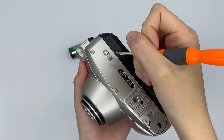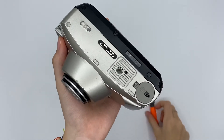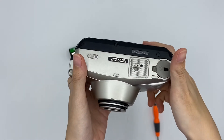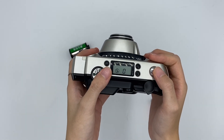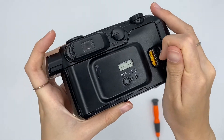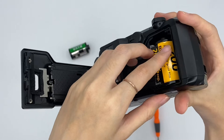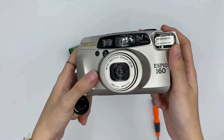For rewinding, you can just take a sharp thing and look at this to rewind it. After that, you can just open it back and take out your film, and you are ready to develop it. That's it for this camera. Thank you and have fun.